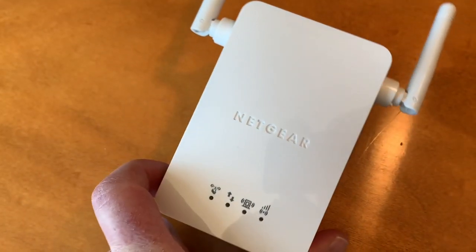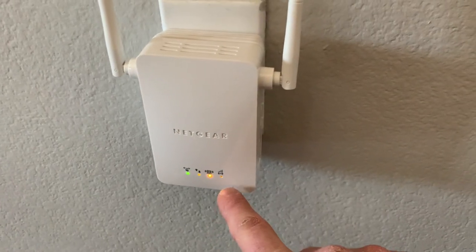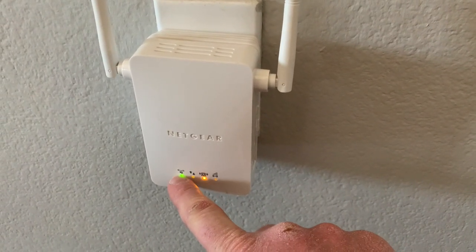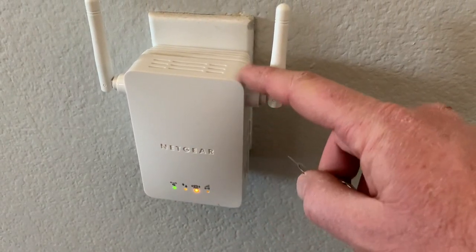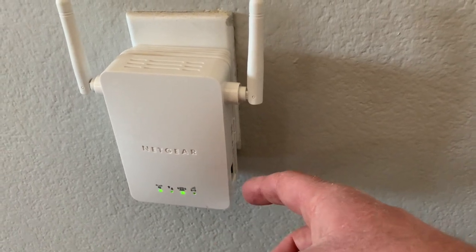So let's first go ahead and plug this into the wall and get the lights fired up, and then we can do that reset. As you can see, we've got it powered up and we are on green right now, meaning that it has connected to our other network. So at this point, it's a good idea to go ahead and perform that function.